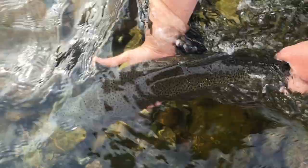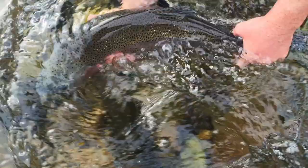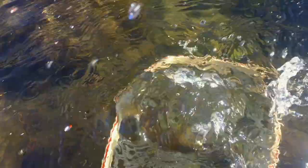After all the excitement, the fish might be exhausted and need a little reviving. This can be done by submerging the fish and holding its head facing upstream so that water runs into its mouth and through the gills. In still water, move the fish in a figure-eight pattern to stimulate this effect. Avoid pulling the fish backwards or pointing it downstream, as water moving in reverse can harm the fish.